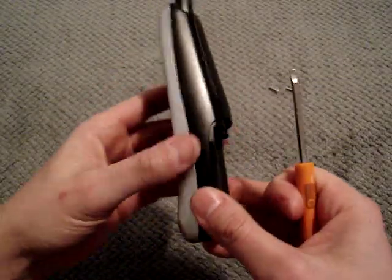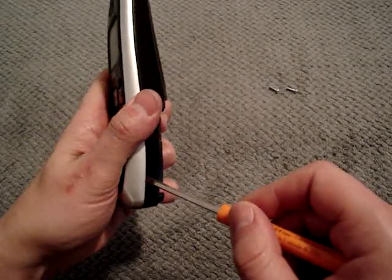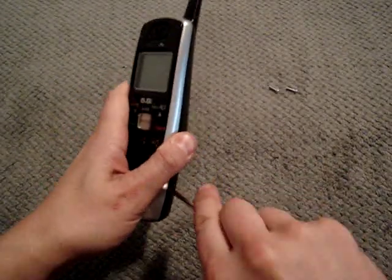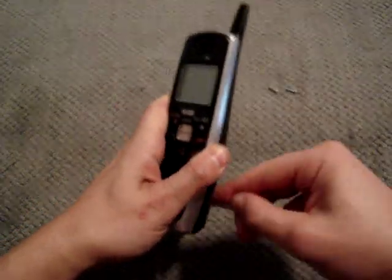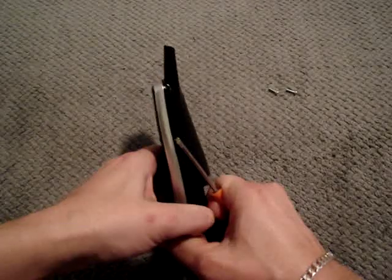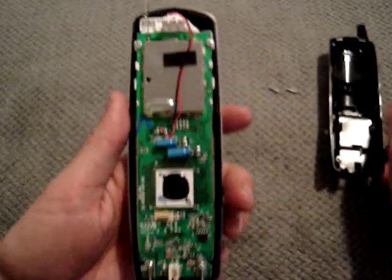Now the only other thing to do, unfortunately, is to take the correct screwdriver that I started with — a flathead — and just find some little spots on the side and pry. Now that might seem a little daunting, but again, it just takes a little bit of elbow grease, and pull — and there you go. Suddenly everything starts popping out of place and you're in.